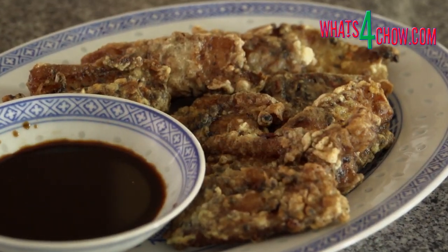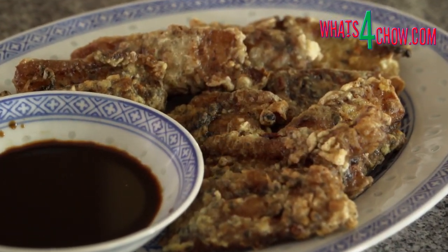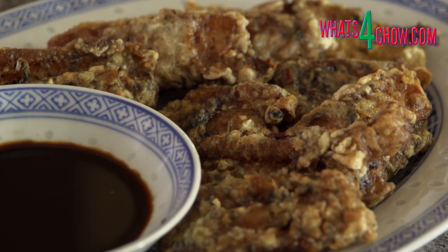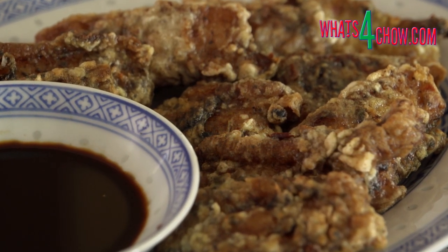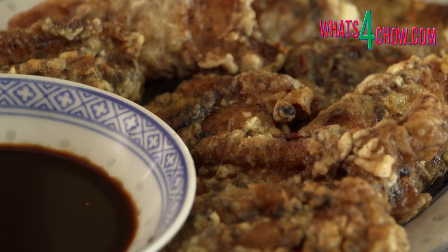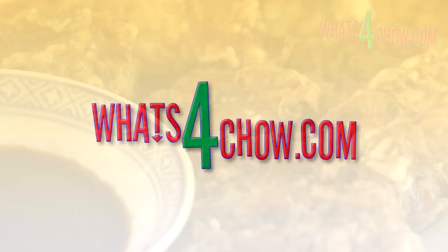Transfer the rashers to platters and serve with the dipping sauces of your choice. This recipe is available in full printable format on our website, whatsforchow.com. Thanks for joining us today. Please subscribe to our channel and we'll see you again tomorrow. Bye.